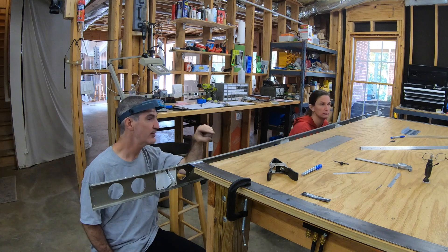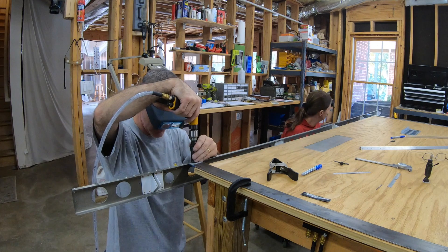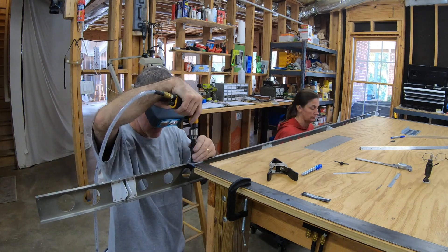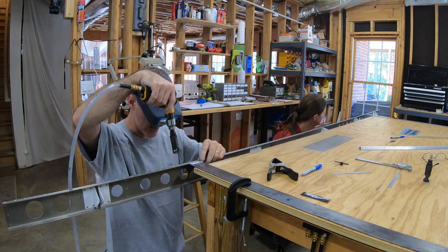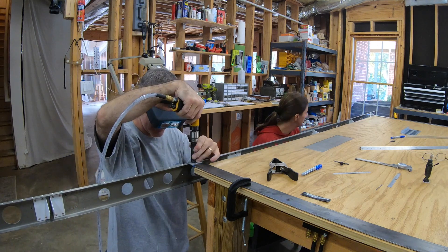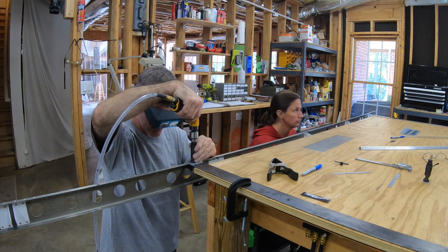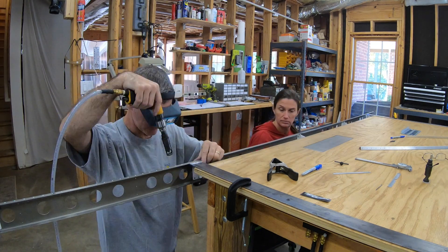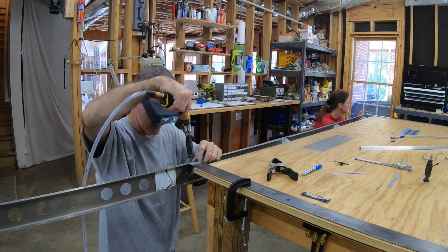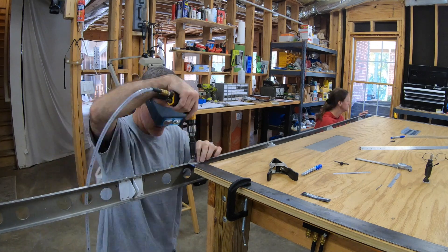The strips are four feet long, two inches wide, and an eighth of an inch thick. Those dimensions aren't entirely critical, but they worked out pretty well. Any thicker than one eighth would have interfered with the hinge brackets under the rear spar, and any wider would have gotten in the way of some parts on the front spar.